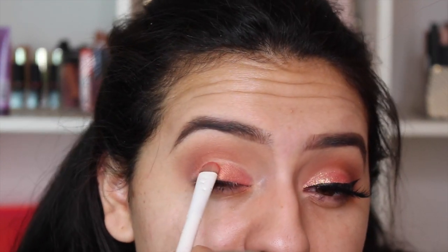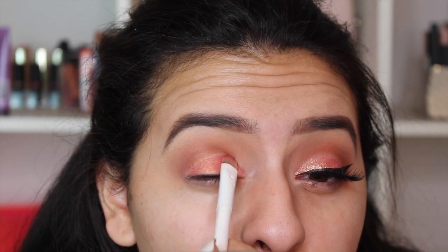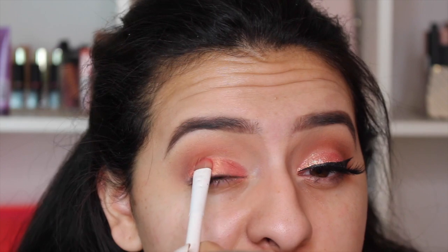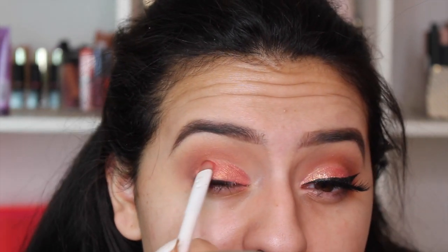Then I'll take a smaller brush — also from Wet n Wild — to fill in any areas my finger might have missed. Again, you want to press the color down. You don't want to smudge or slide it — press it. You could definitely leave the look like that without adding glitter, but I am going to add a little.